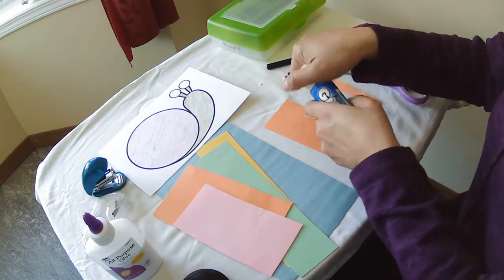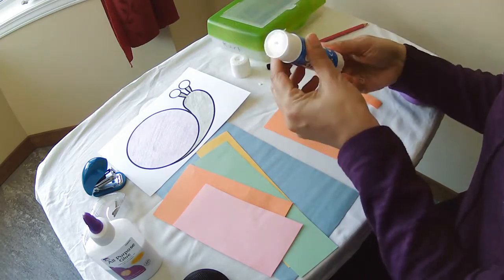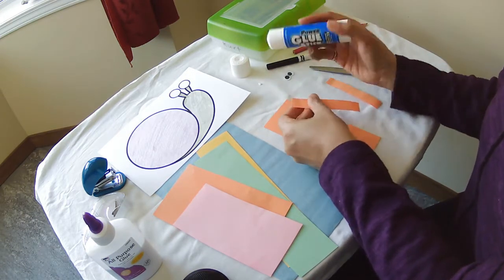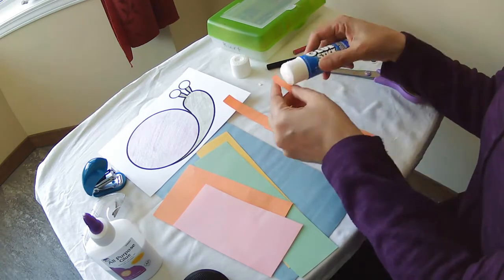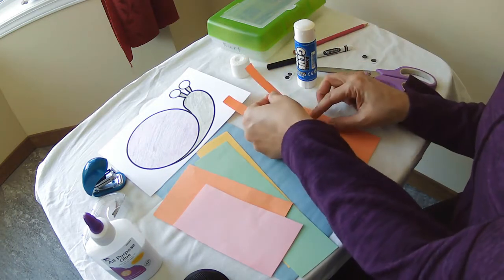We're going to take our glue and put a little glue down on the end to make our antennas — one, two.